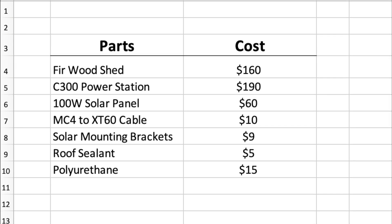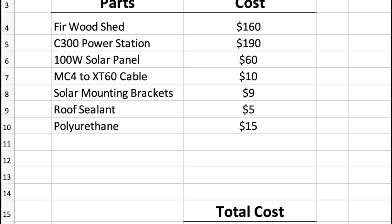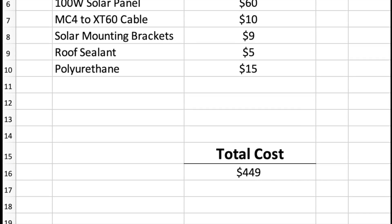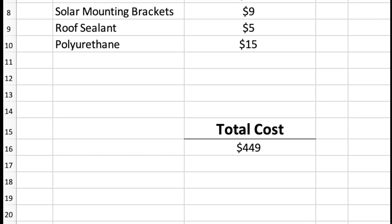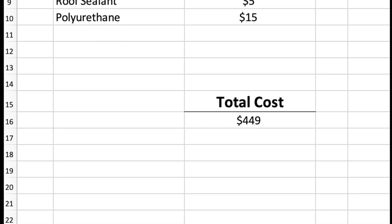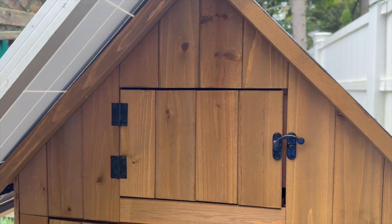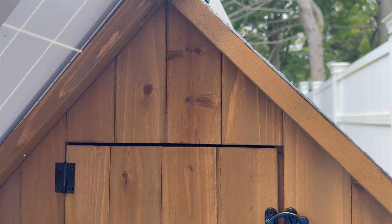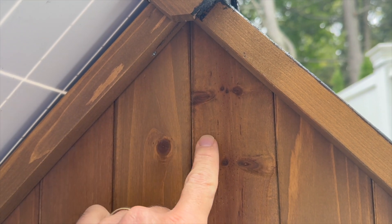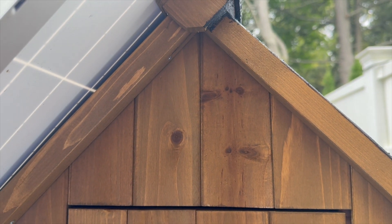I was aiming to stay under $500 for this project and get everything from Amazon. The main expenses are the power station and the shed, but if you picked up everything listed, the total comes to $449 — links are in the description. I'd also recommend venting the gable on at least one end. If it's getting too hot, there are louvered vents under $10; put at least one in and see how it goes, since you can always add another.